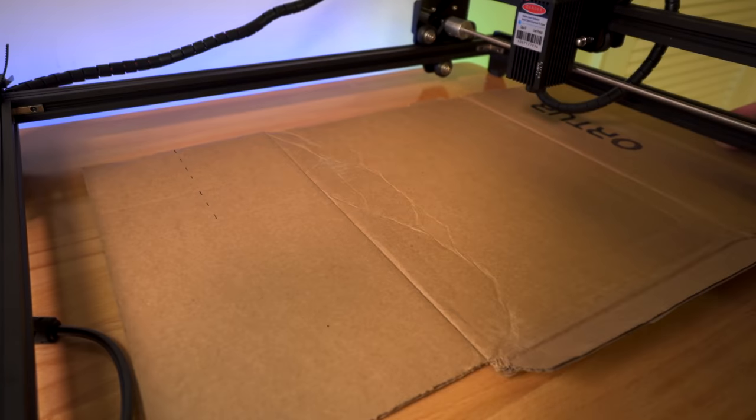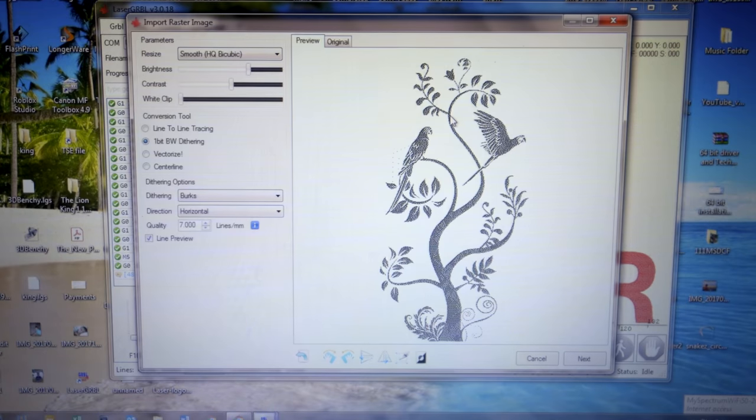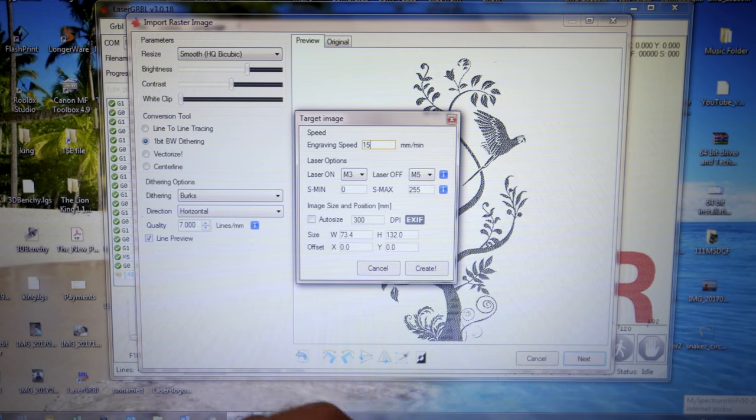I want to try something else. I'm going to go to file and find my new file — it's a picture of a tree with birds on it, looks pretty cool. All our settings still stay the same. I'm going to leave it right where it is and use all the same settings. By the way, this is where you can mess with the image — you can invert the color, crop it, flip it vertically, flip it horizontally, also rotate it in either direction. I want to bump up the speed a little bit to 1500 instead of 1000 and see what happens. Let's click create.